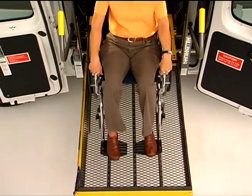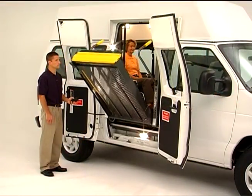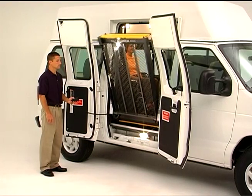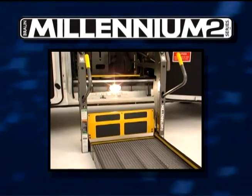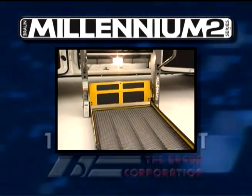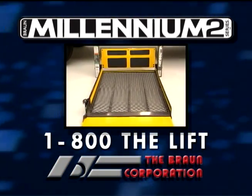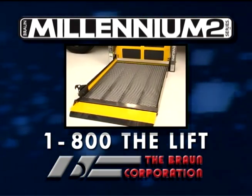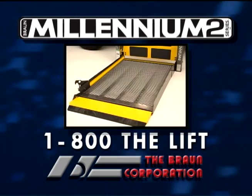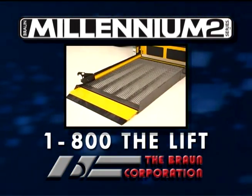Following the correct operating procedures and performing regular maintenance will help you get years of service and satisfaction from your Braun Public Use Millennium Lift. If you have questions about your lift's safety features, operation or preventive maintenance procedures, or if you'd like more information about your lift or other Braun products, contact your Braun representative at 1-800-THE-LIFT. Thank you for choosing Braun.